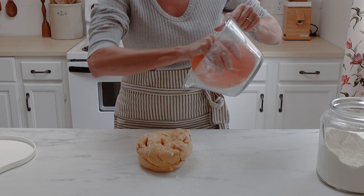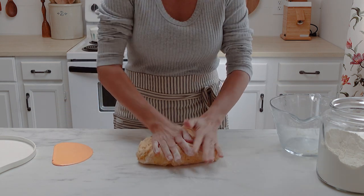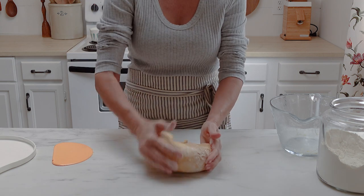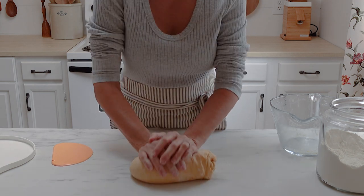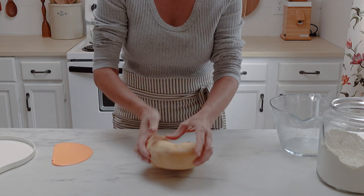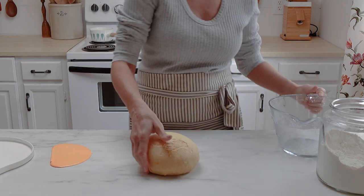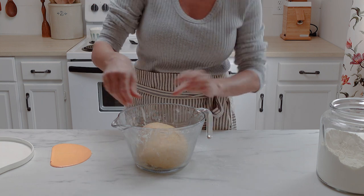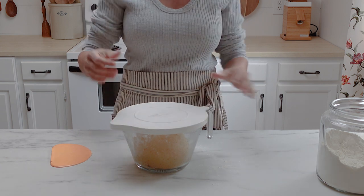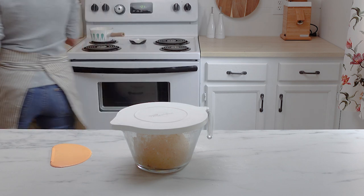After the dough has rested for an hour, turn it out onto your work surface and knead it for about 45 to 60 seconds. You're just trying to get those ingredients incorporated very well together. The dough will start to become somewhat shiny on the outside and you'll start to see the dough kind of tearing around the outside — that's just because the gluten hasn't developed yet. At this point, go ahead and pop that dough back into the bowl, cover it, and let it sit on your counter until it has risen by about 75%.